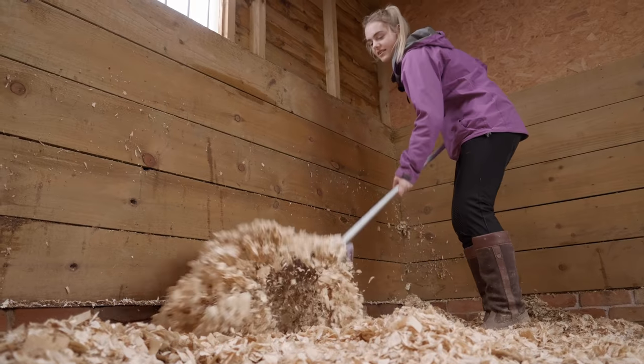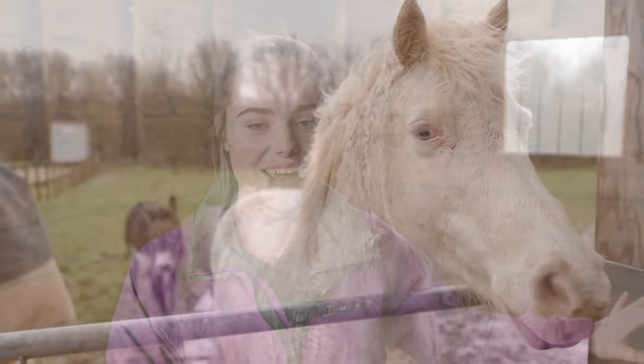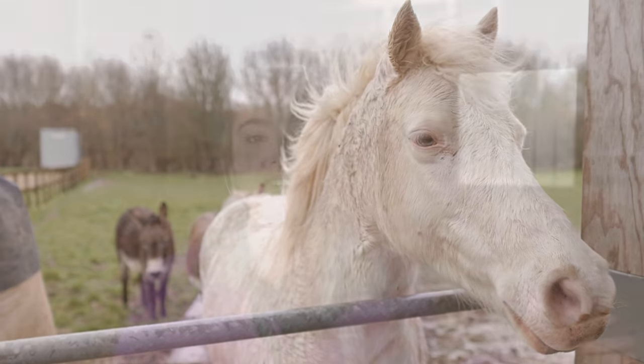Lots of different people from different countries use different types of bedding and put the bedding in different places, so I'm going to show you my way. Our horses are on wood shavings that are dust free. Some people use cardboard shavings, some people use straw. I also understand that some people use deep litter bedding, where they use loads of shavings and each time they muck out they put more shavings on top and don't remove the wet shavings - just take out the poops.